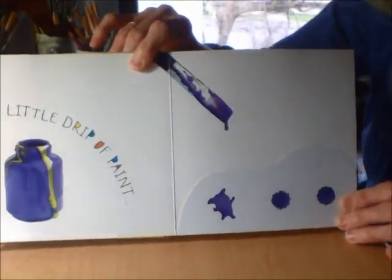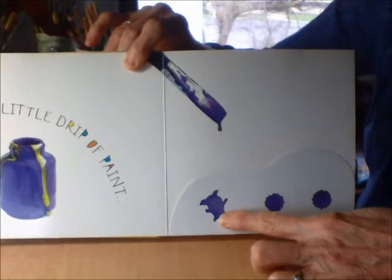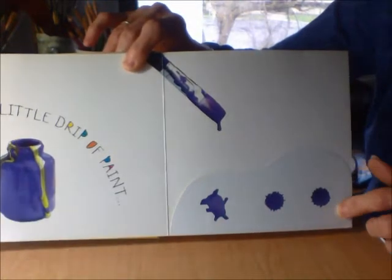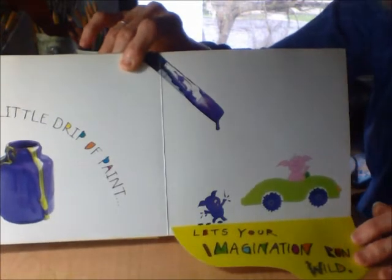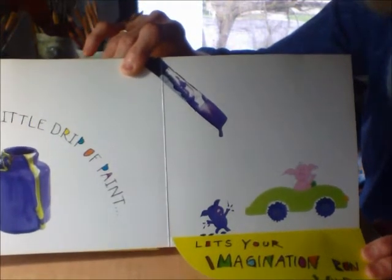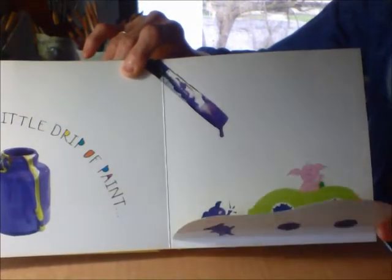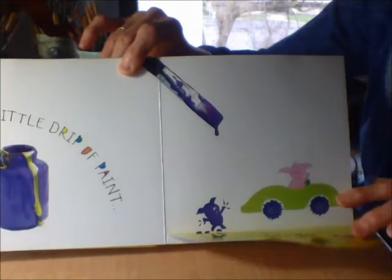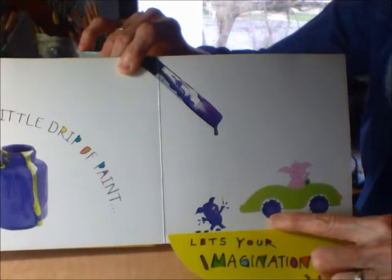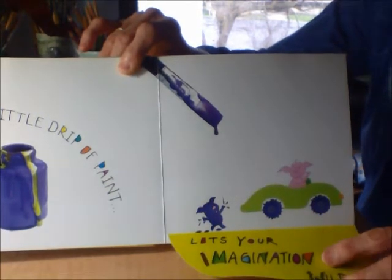A little drip of paint. Three drips of paint. Oh no! It lets your imagination run wild. See? There's the drips, and he turned them into a pig and two tires on a car.